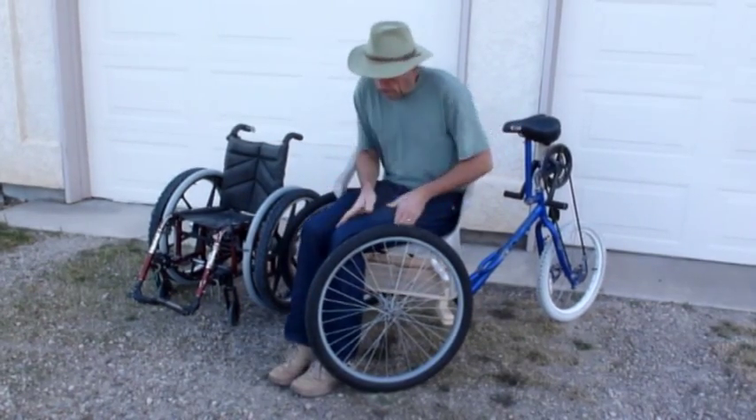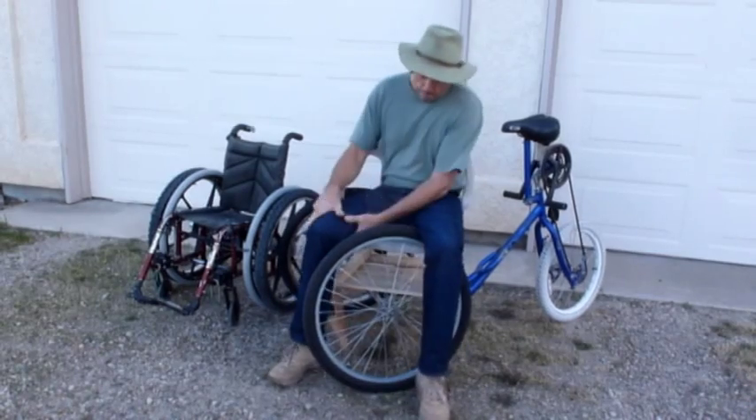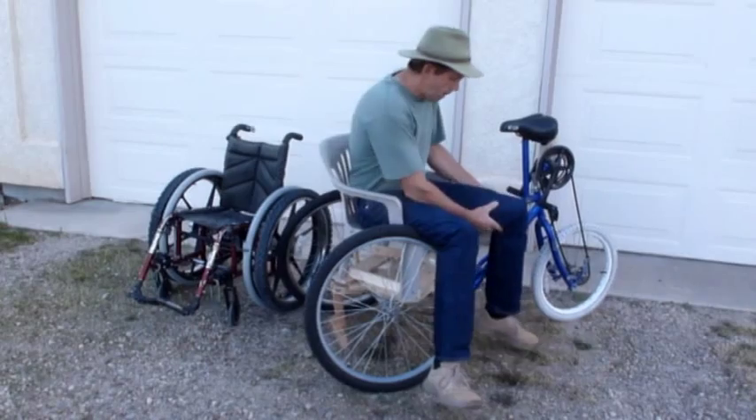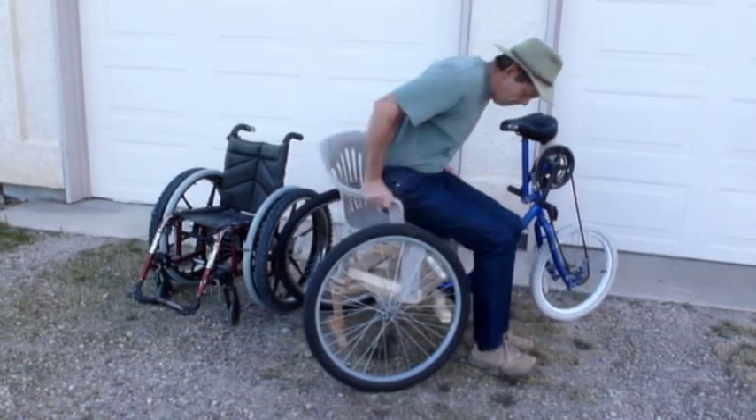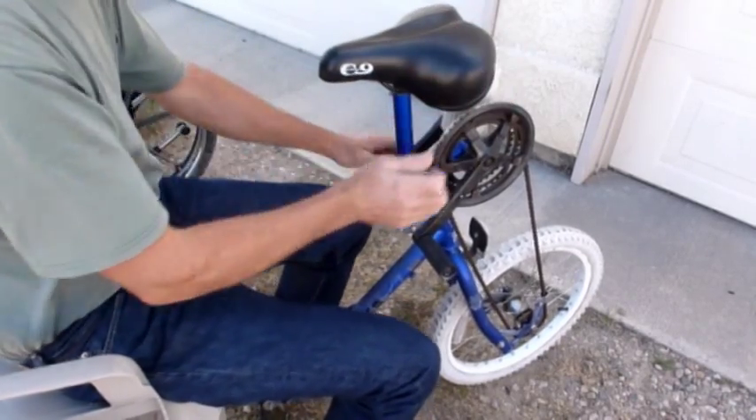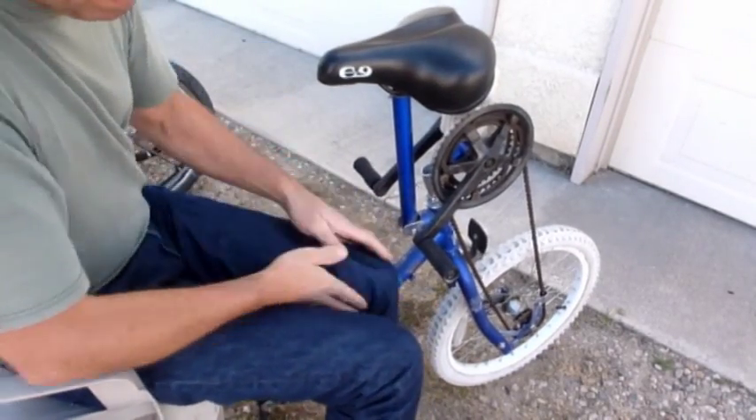Transfers are made easier with the reversible swivel seating and locking brakes. The front riding support swings up and the crank handle locks the front wheels for safe and easy transfers.